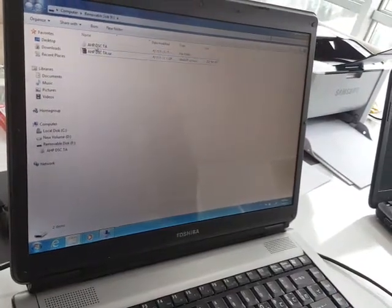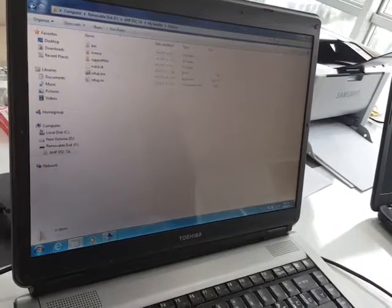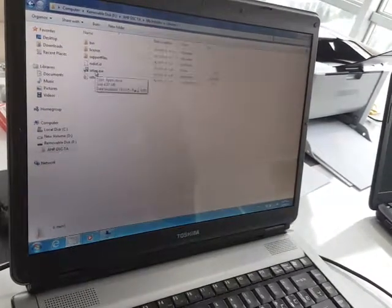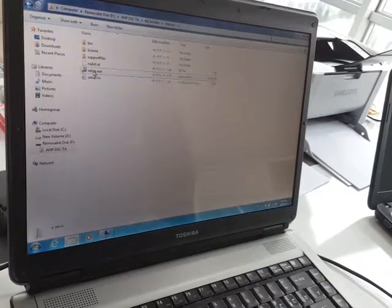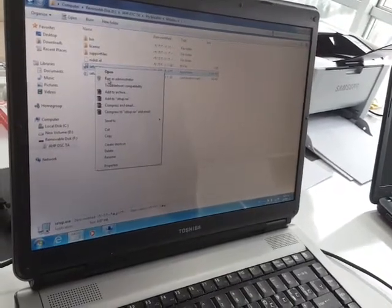Here you will see the folder named HP DSC TA My Installer Volume. It is better to install it in administrator mode — run as administrator.